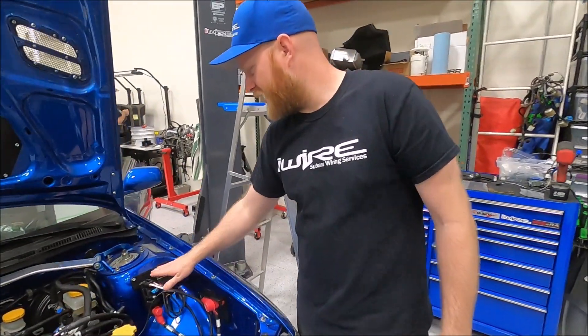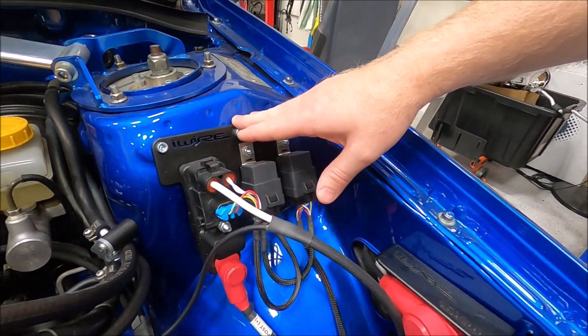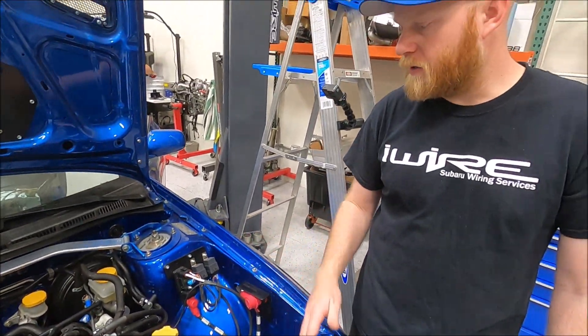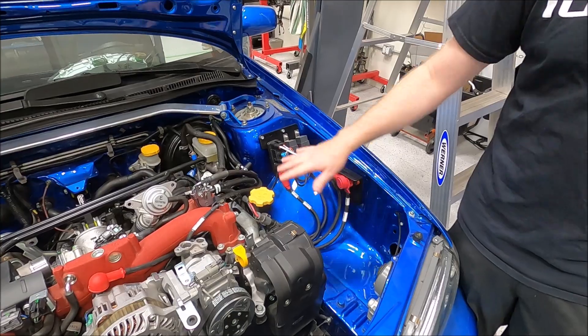Over here you will see a bunch of relays and modules. This is for the secondary air injection system. We want to make sure this thing is going to pass BAR. In order to do that you need this air pump working, and this is what it takes to make it work, so we've hooked all of that up.